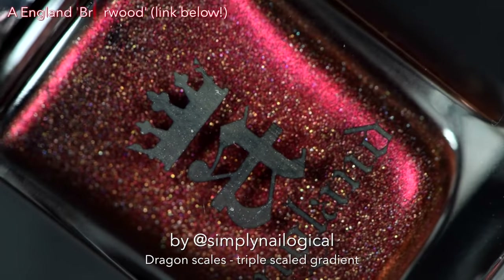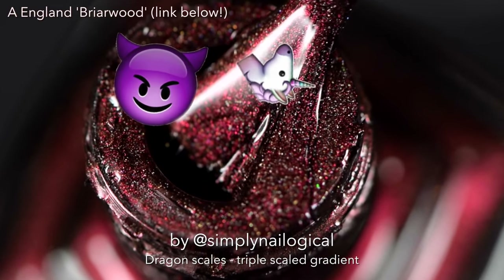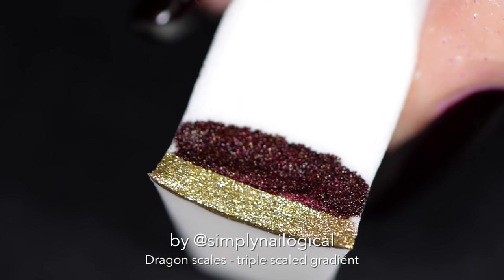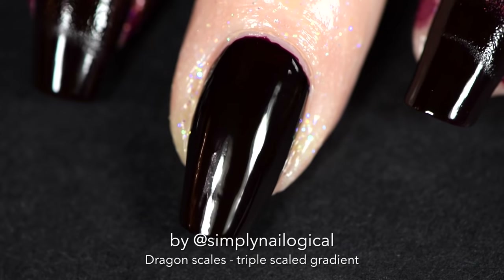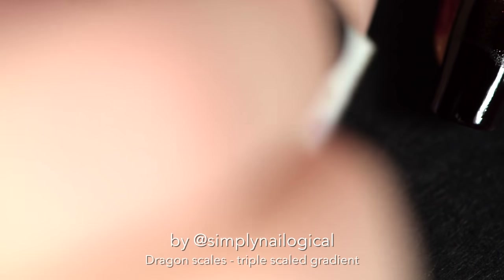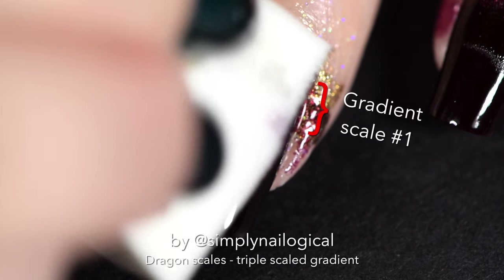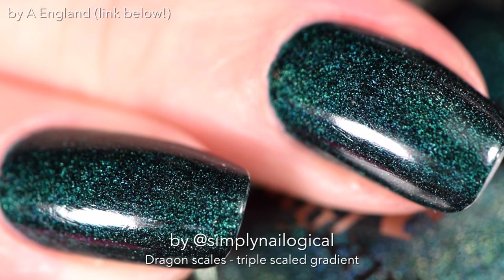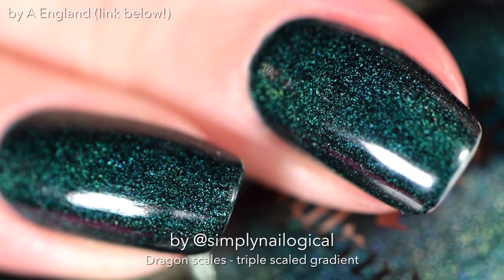Grab a latex-free makeup sponge and we're gonna start applying the nail polishes in order of the gradient. You've got to make this gradient very narrow because you're only gonna paint a third of the nail with this particular gradient. Put your strategy hat on and plan in advance — focus your first gradient super close to the base of the nail because you're gonna need to leave enough room to make your second and then your third gradient.